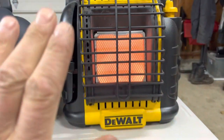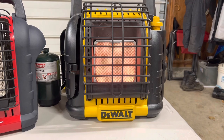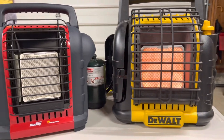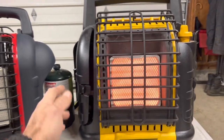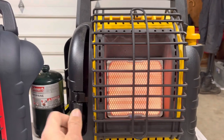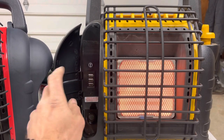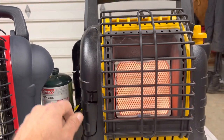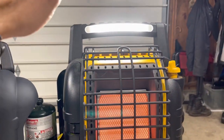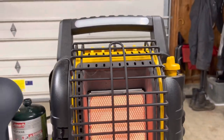It puts off a little bit more heat — you can sit back quite a bit further. I'm a little over two feet away and that is pretty warm still. Some features the DeWalt has that the Little Buddy doesn't: it has two different propane tank holders so you can carry more fuel. It also has places where you can plug in any of your USB, which is pretty nice. And it has a light you can turn on that's pretty bright and pretty handy.